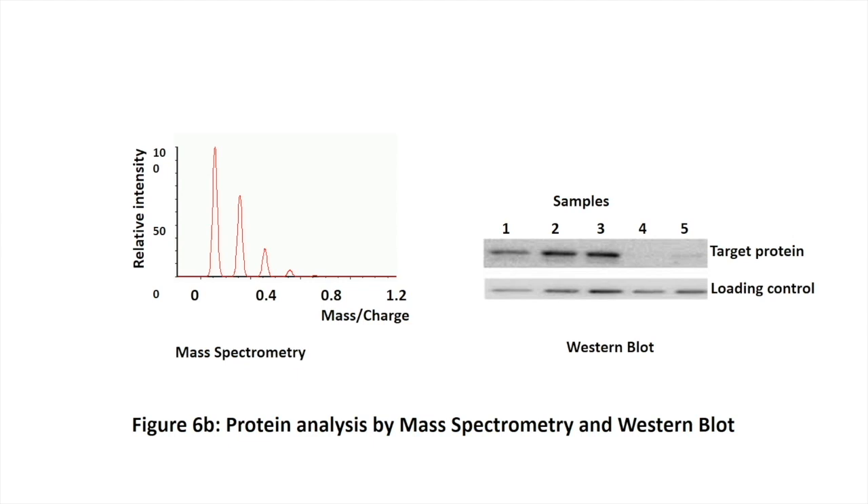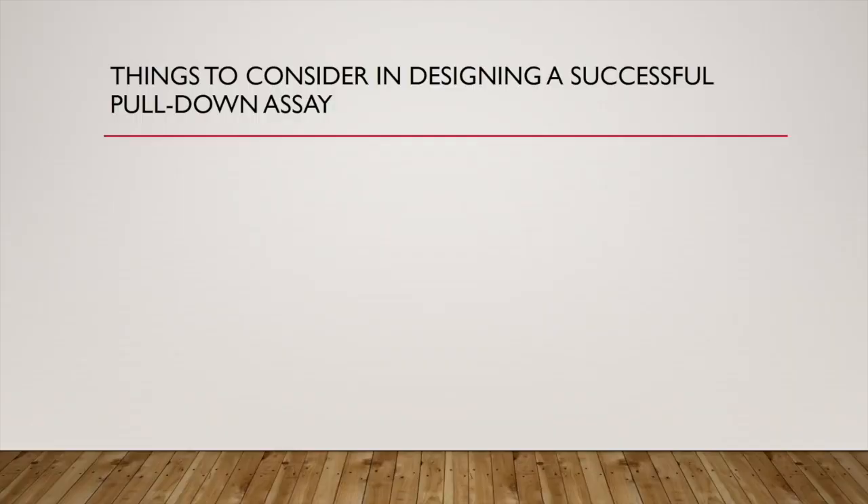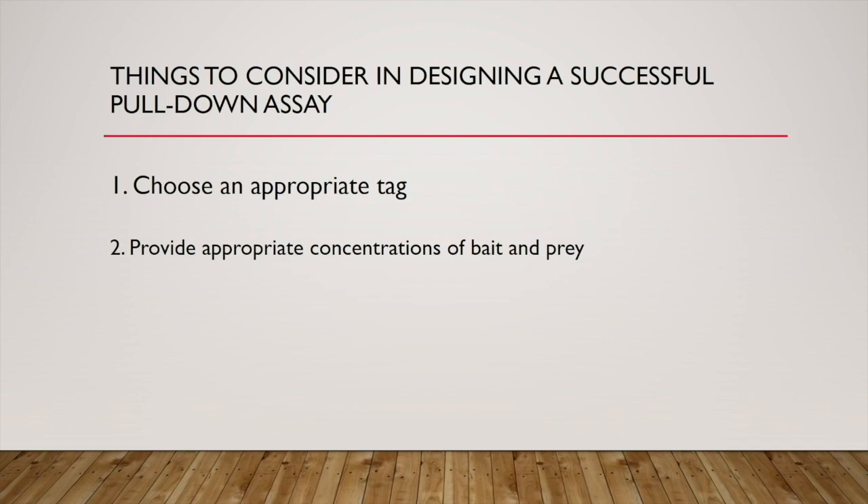Things to consider in designing a successful pull-down assay. Number one: selection of column and tag are very important. We have to know enough about the protein of interest to choose an appropriate tag and decide on a location where the protein might fuse to the tag. Different tags might be tried. Number two: concentration of bait, prey, and other proteins can impact the results, so we want to make sure that we have enough sample for the study. Number three: some proteins may transiently interact with the bait, or might have temporal interactions. It is possible to lose temporary or transient players during the washing process, leaving only proteins with stable interactions. Therefore, we may try different incubation periods as well as different buffers to identify these transient or temporal players.